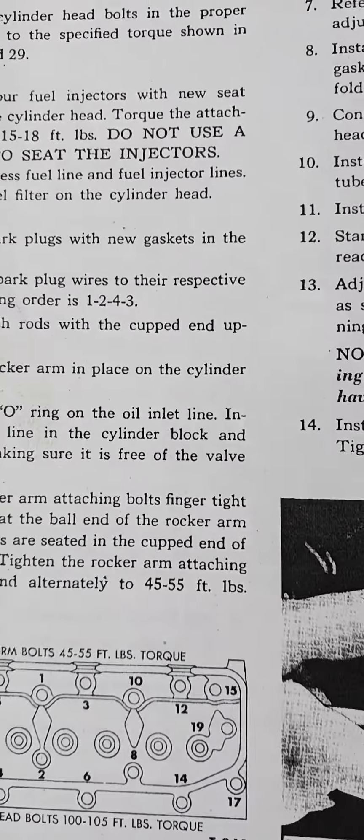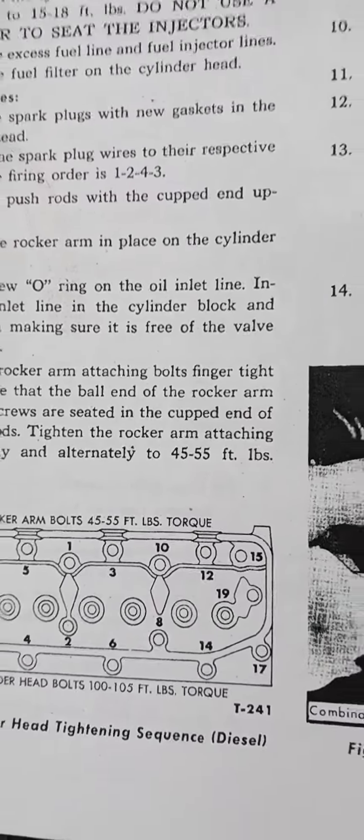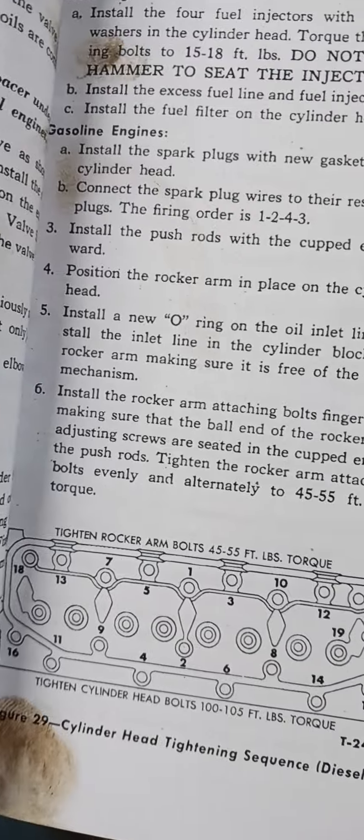We're going to start with 15 pounds on all the cylinders, and then we're going to go up.